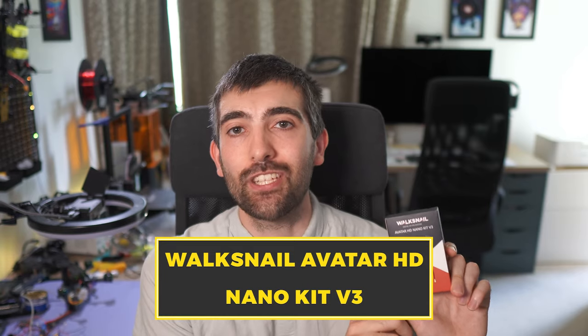Hi there everyone. In this video we're going to be taking a quick look at a new VTX from Walksnail, the Walksnail Avatar HD NanoKit V3. We're going to be taking a look at this VTX on the bench and seeing how it compares to other VTXs in Walksnail's lineup. We're going to be looking at the image quality from this nano camera with some flight footage and testing the power output so you can see how it compares in terms of range and penetration. Let's dive right into it.